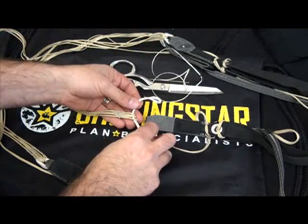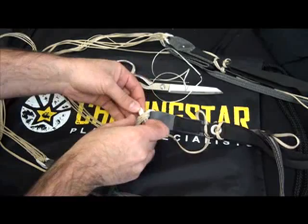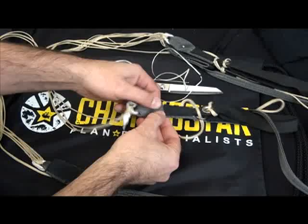First thing you do: feed the slink through the lines, and then we're going to assemble this to the risers, passing it through the riser. I'm going to demonstrate one and then you just repeat it for the other three risers. Pass it through a second time.